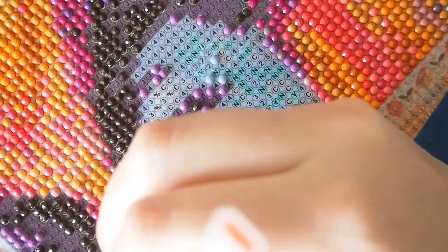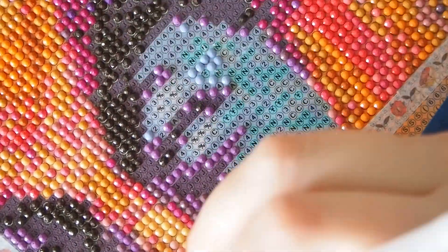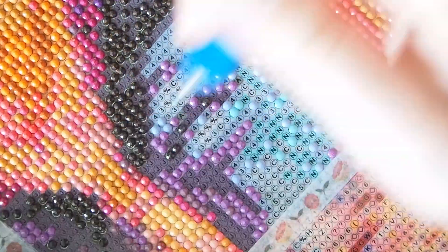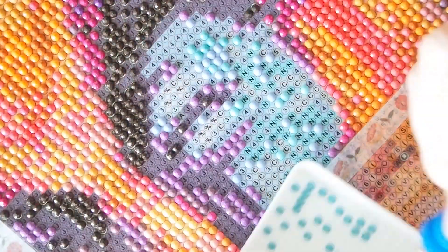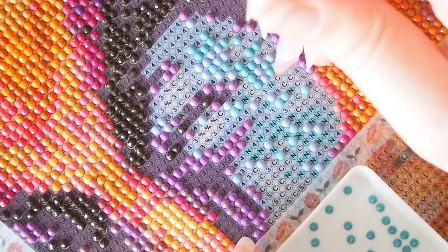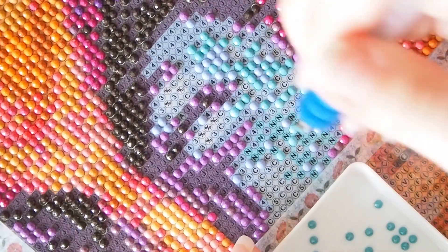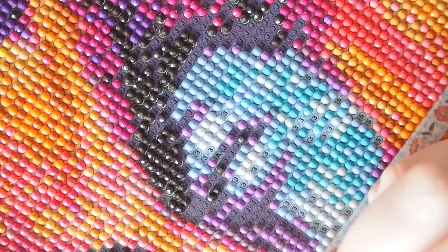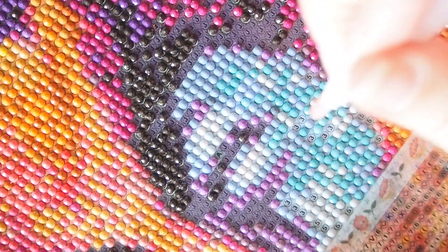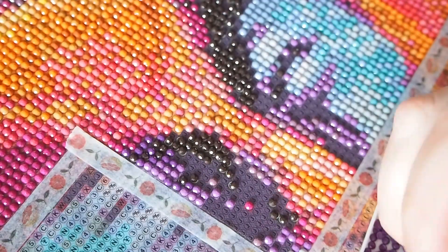I even got to the point where I wasn't happy with the tools that came with the kit — they felt a bit plasticky — so I went out and got some upgraded tools: resin barrels with metal tips. That made placing the diamonds so much easier, and now I've got a nice sturdy tool. I'm definitely interested in doing more diamond kits in the future, perhaps just as a hobby to help me escape when I'm feeling stressed.